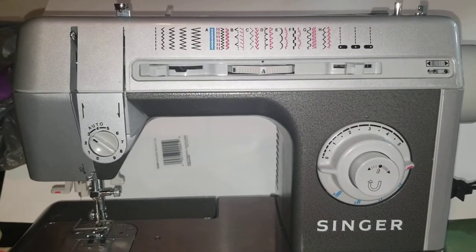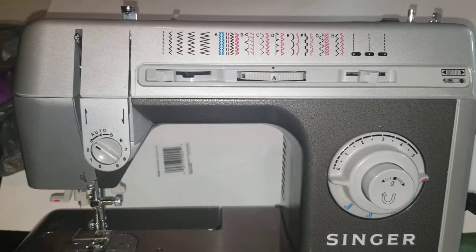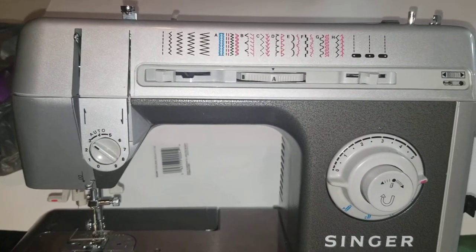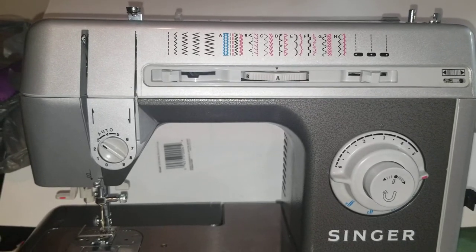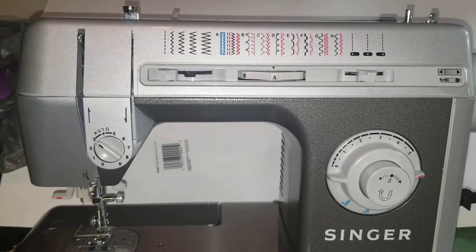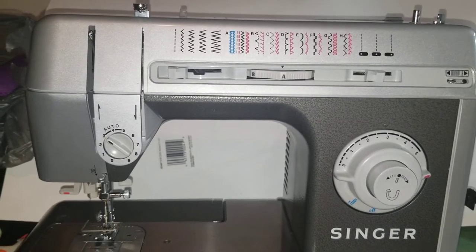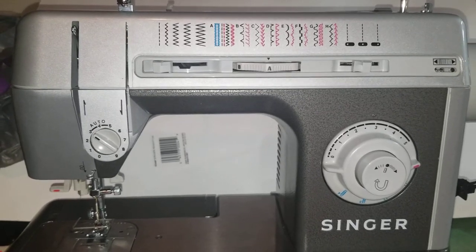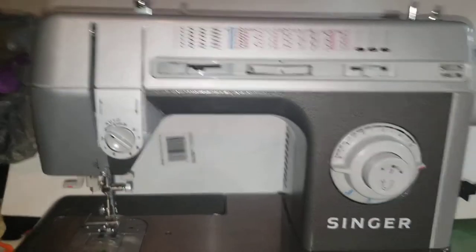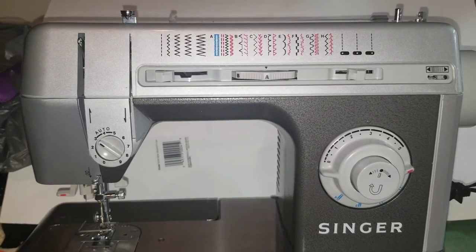Thank you for watching. If you want to learn how to sew, be sure you subscribe and like the channel, and check out our website, Stitching It Right Club. I'll be back soon with more information on this machine, and I have some other sewing projects I've been working on that I wanted to show too. Thanks for watching, bye!